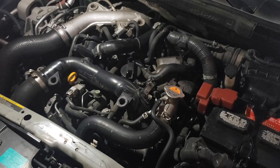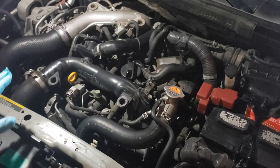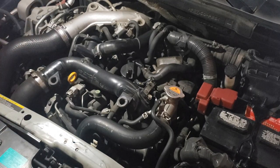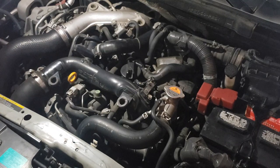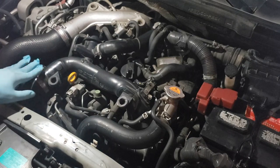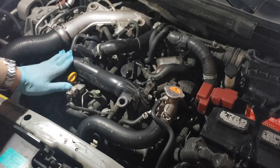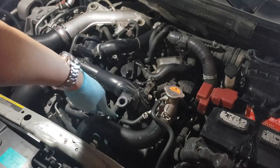The dealership wanted to charge me $250 for it, which I can easily do by myself. I've removed the engine cover to locate the throttle body. This is a 1.4 turbo engine, so it's different than the NA version. The throttle body would be right here — this is the intercooler — so the throttle body is located down here.